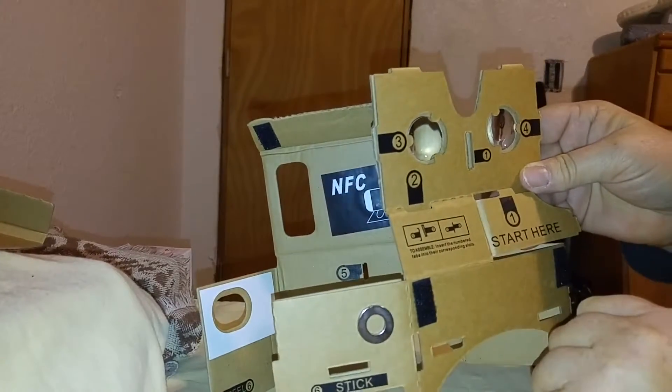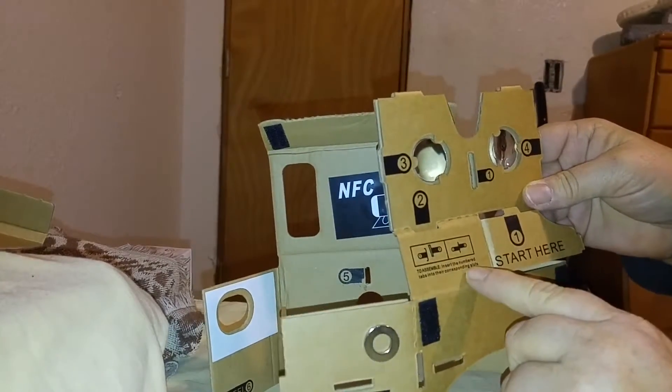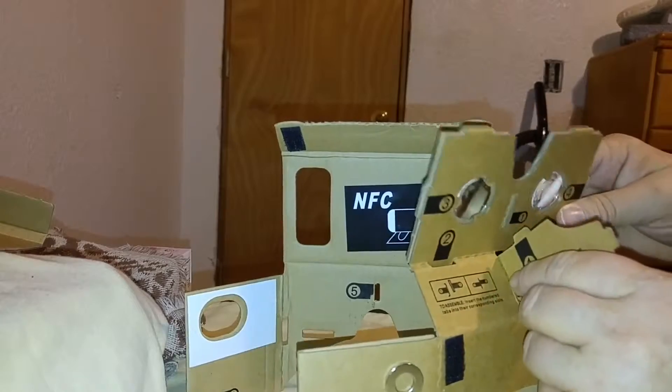It was a little confusing, although it does have really good directions. It says to assemble by inserting the numbered tabs into the corresponding slots — start here. So you start there, and that's your number one.